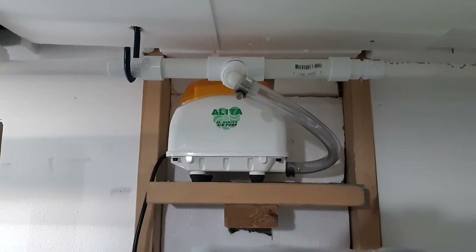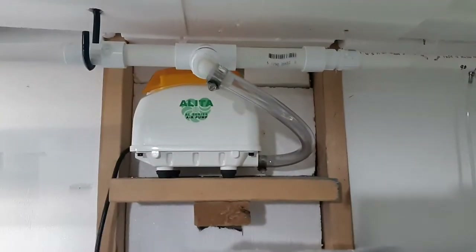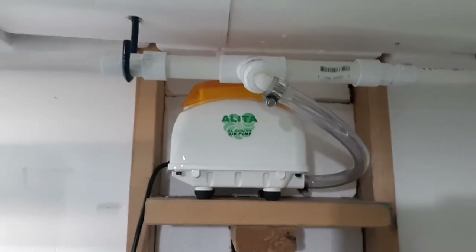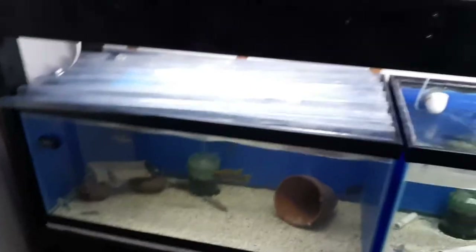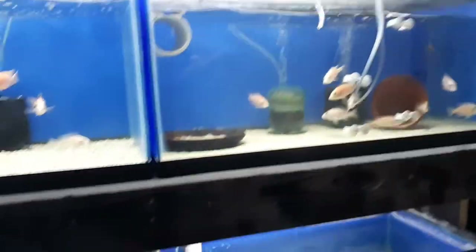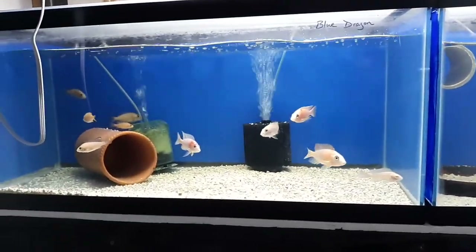It's extremely quiet — if you didn't even hear the bubbles you wouldn't even be able to hear this Alita 40 running. I'm just blown away by the amount of power this pump has. I still have to hook up six or twelve more tanks, but this is going to be more than enough air for the time being. Thanks for checking out the video and keep watching — this is your fish friend Dustin.